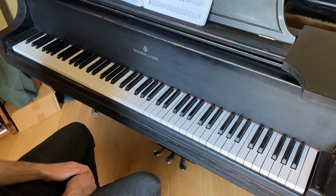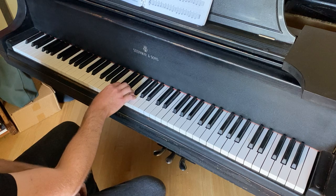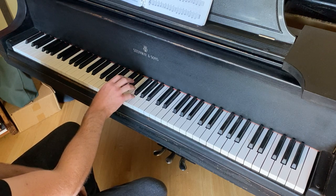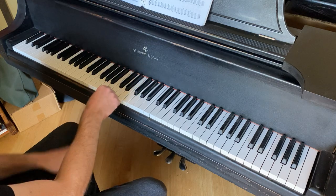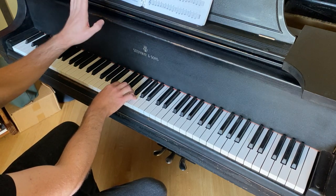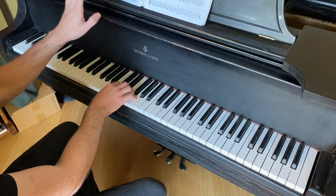Now let's do line number three, which as you can see by the sequence of numbers indicated is one, two, three, four, five, five, four, three, two, one. Let's do that. One, two, ready, and one.